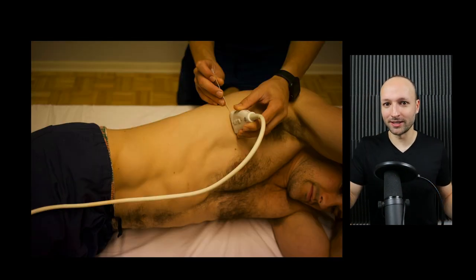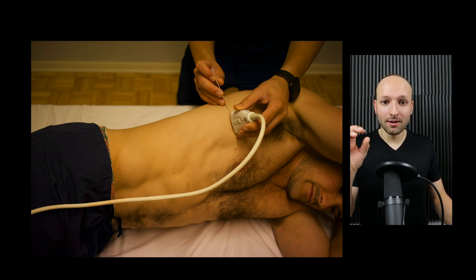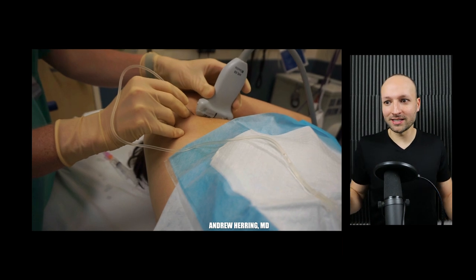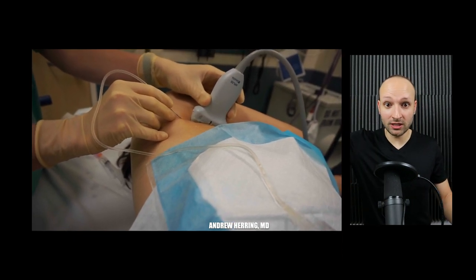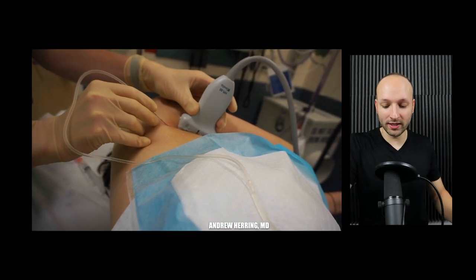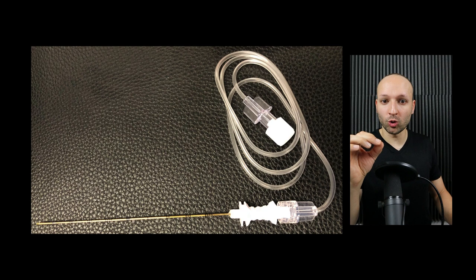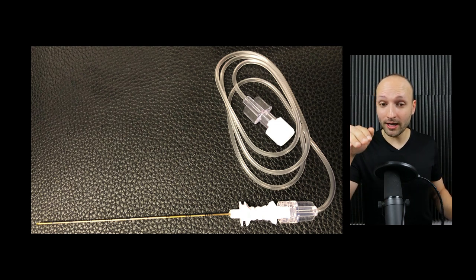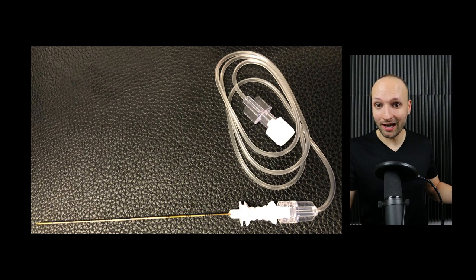Here is a demonstration courtesy of Andrew Herring performing the block in real time. The ultrasound machine is on the opposite side of the patient so you have a good line of vision to the screen. Use a nerve block needle for this because you want really good dexterity and control — the complication of this block is a pneumothorax. If you aim wrong and poke the lung, you'll collapse it. With good finite movement of the needle and good visualization, you're much less likely to lose control.